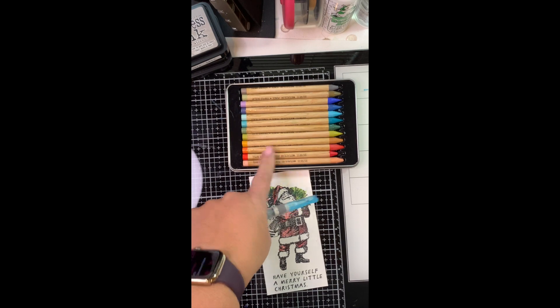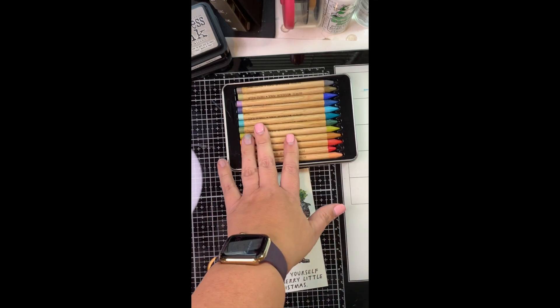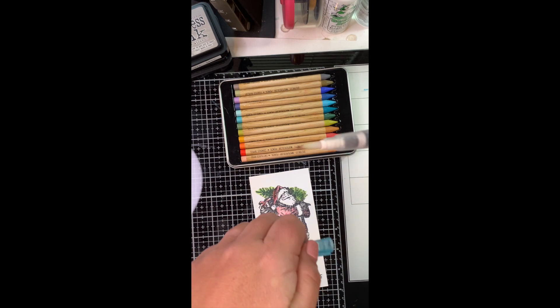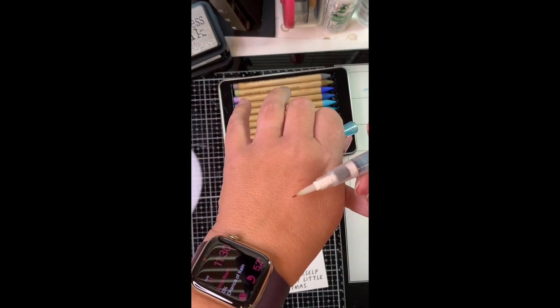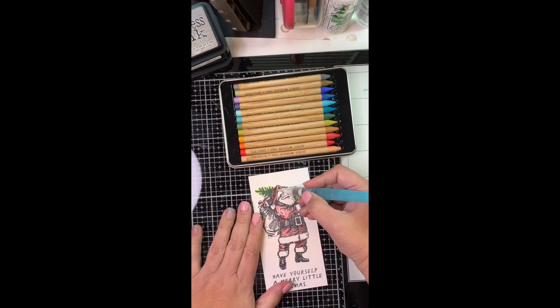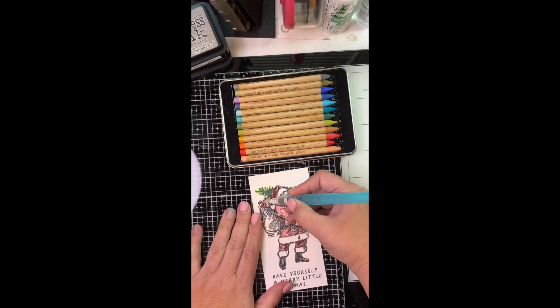For the Distress watercolor pencils, I love the brush — and here's why. It has water in it. I am using a thicker brush, so this has a thicker tip, and all I have to do is start to paint. It takes that medium and begins to break it down and turn it into a movable wet liquid.